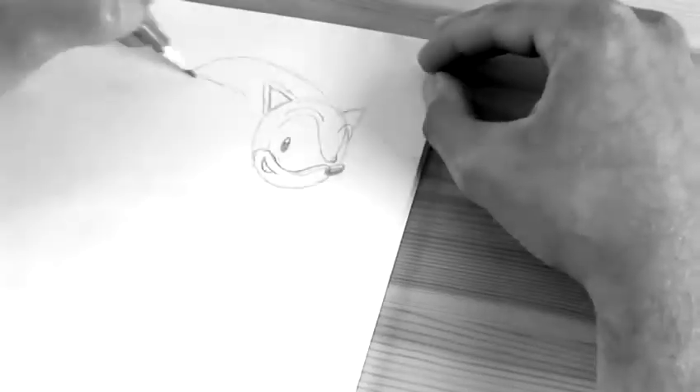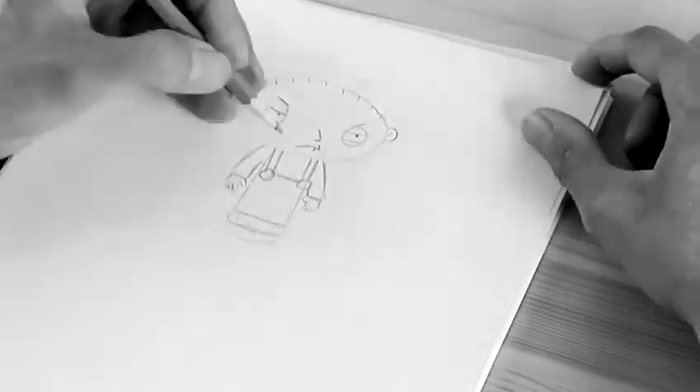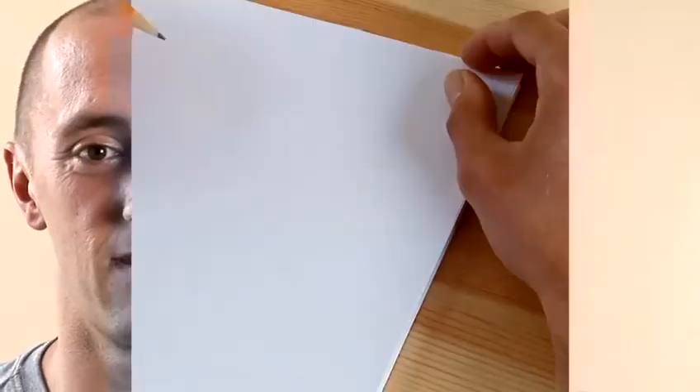Hi, I'm Mark Wood. I'm a professional freelance cartoonist and today I'm going to be showing you how to draw cartoons and caricatures. I'm going to show you how to draw Peter from Family Guy.